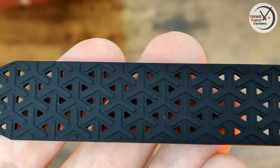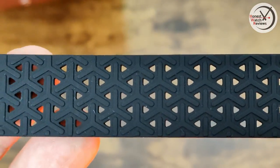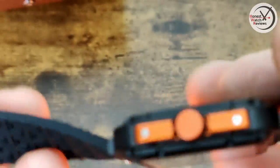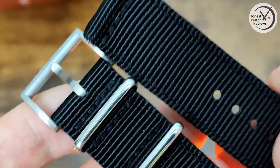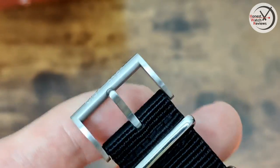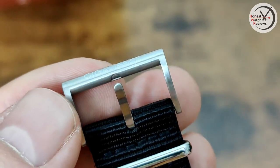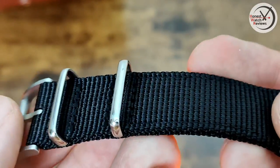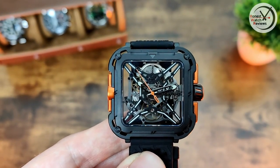When it comes to the strap, you've got this silicone strap with a kind of nice design matching the case — really breathable with all those holes. No taper on it, but we do have quick release so you can swap it out easily enough. The other strap is a two-piece nylon one, also with quick release and nice hardware, with the Sega Design branding on it.